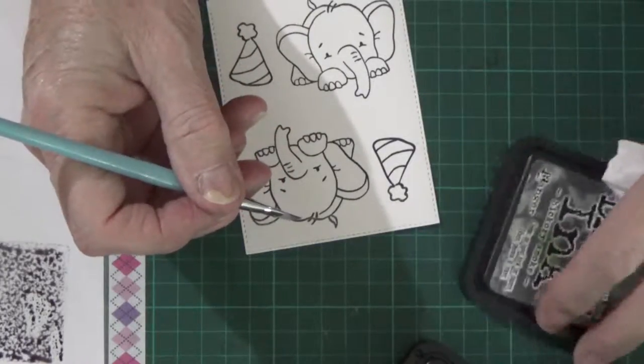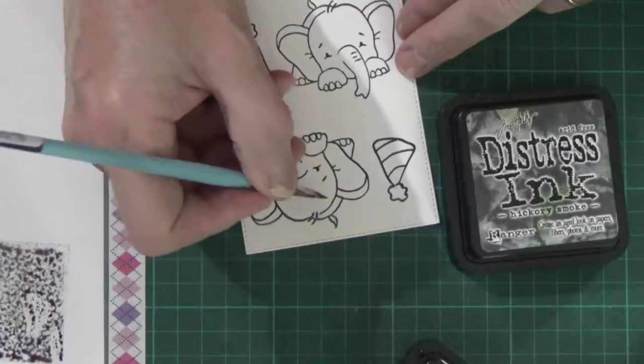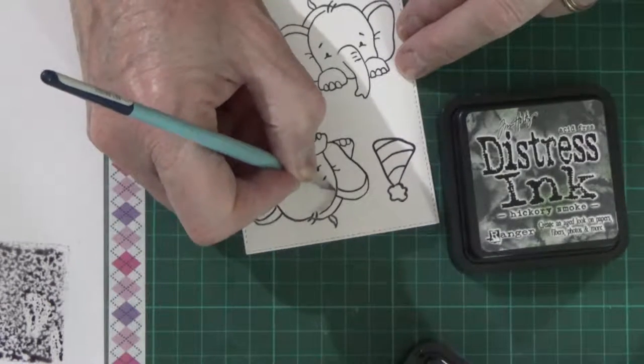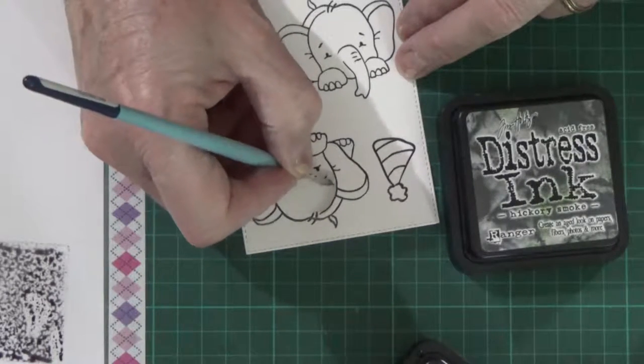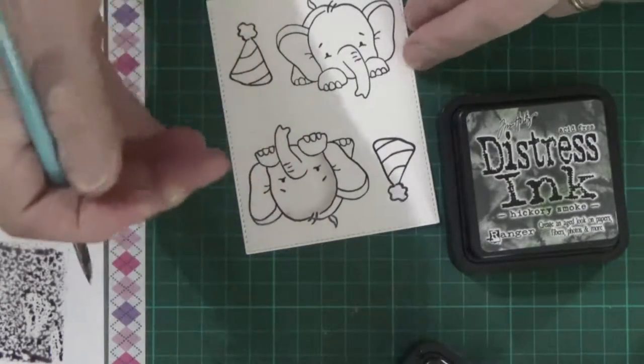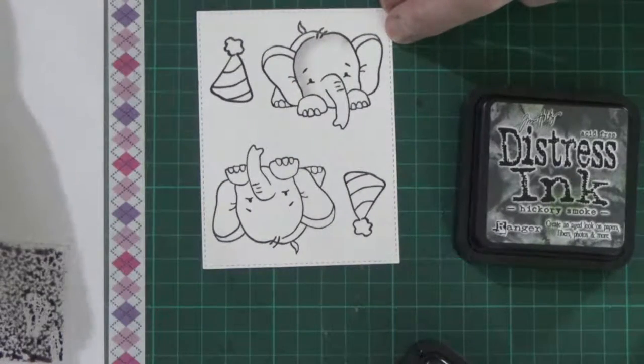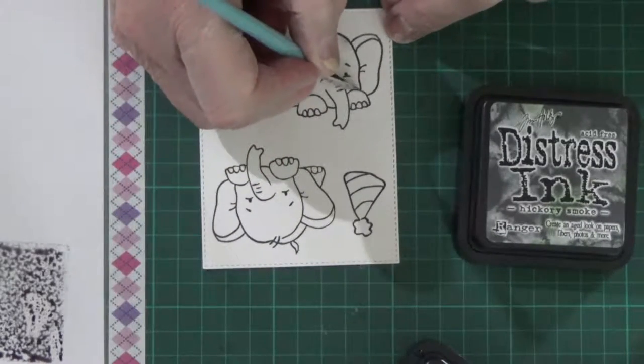I'm using a quarter inch angle brush — Art Basics, I believe it is — just blocking in at the moment, basically just covering the whole area where I want it to be dark or grey using the Hickory Smoke. I come in later on with the Black Soot just to do a bit of shading.